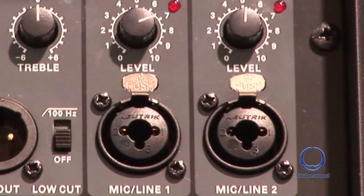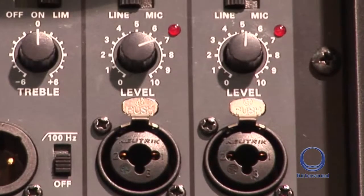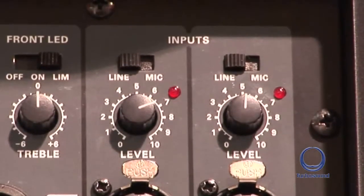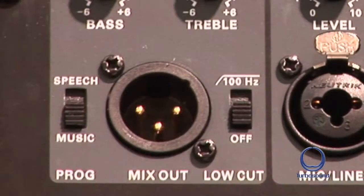Your inputs can be by either jack or XLR. Each features its own separate gain control and a mic or line select. You also have the mix out. On a smaller gig where you haven't got the space or the time for a console, but you've got a mic and an acoustic guitar, you can use the speaker's integrated mixer to mix those two channels together, get your mix, and send it out to another speaker.